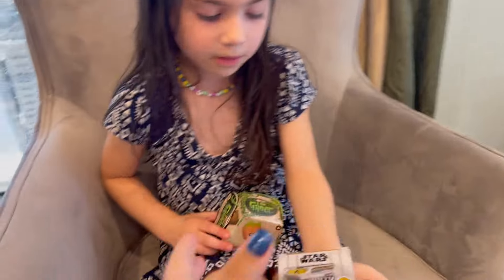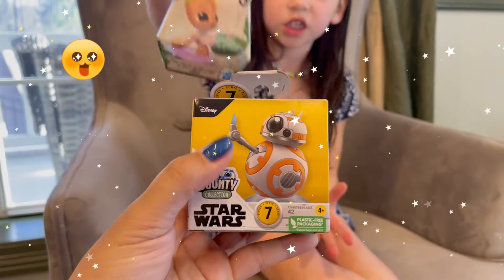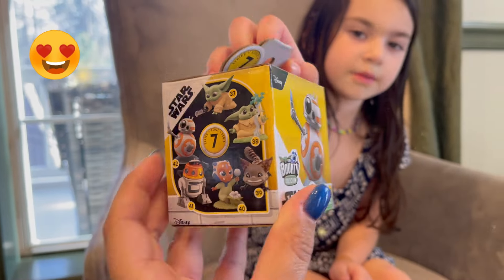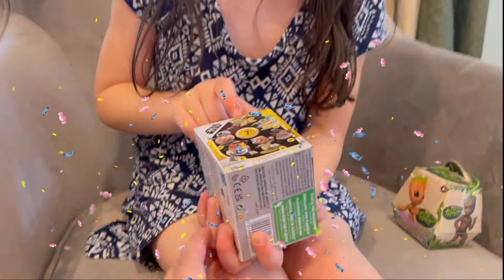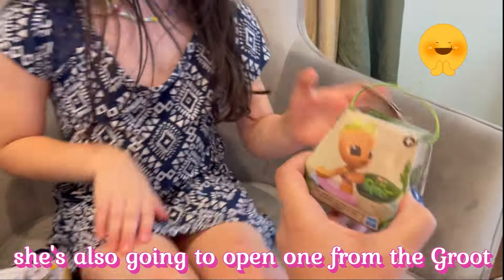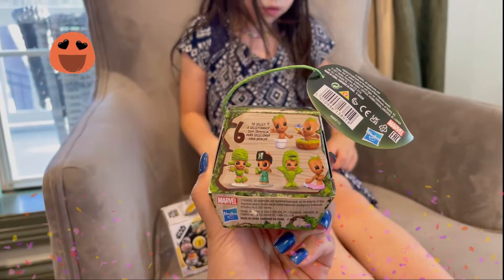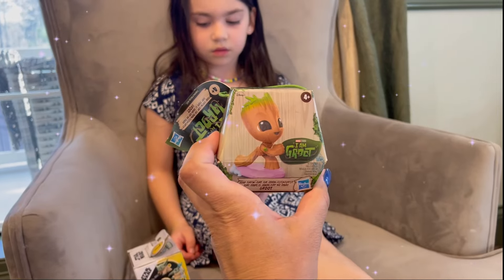That one is BB-8. Evie has been collecting the Bounty Collection — we already have some of the Baby Yoda ones and were looking for the rest of the characters. We have two Grogu ones, and she's also going to open one from the Groot collection. The only one we couldn't find is the sheep, but we were able to find most of them. We're going to do a quick video on one of each.